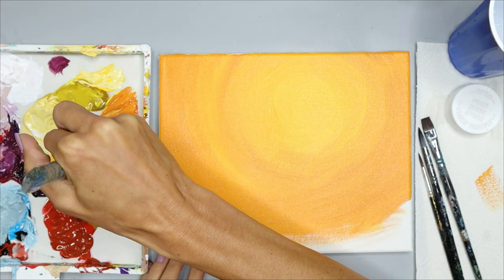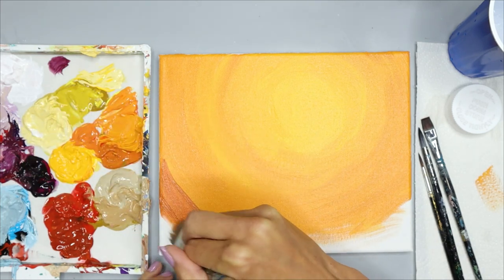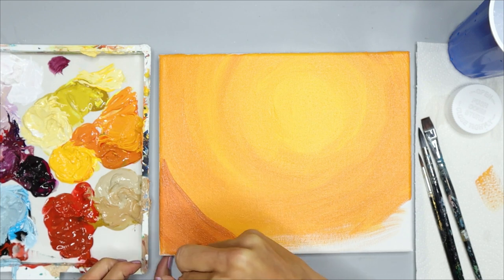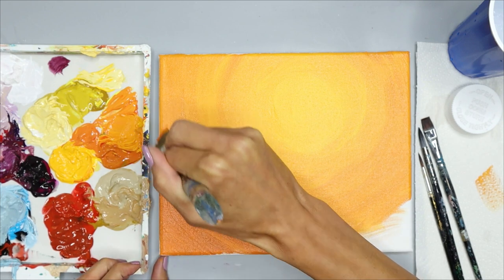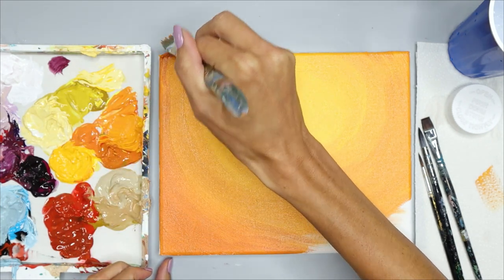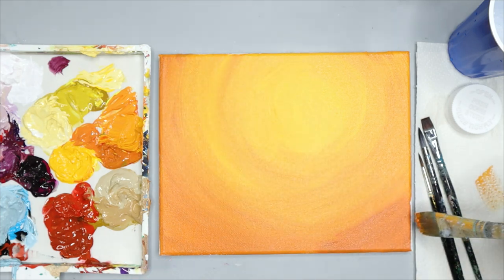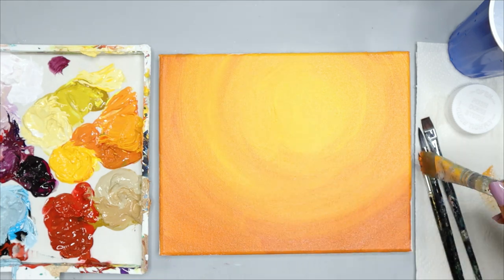Here I'm using pure orange on the very outside and the bottom part of my canvas — just a little bit on the outside top, and then I'll focus this color on the bottom part. Go ahead and blend this as much as you want, or be creative with your brush strokes.